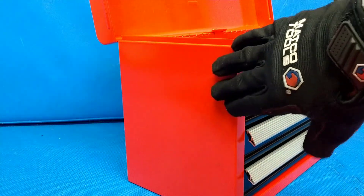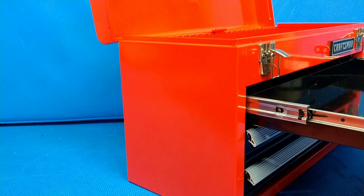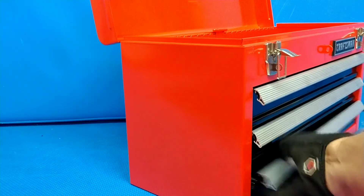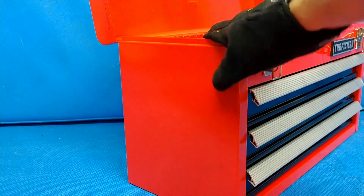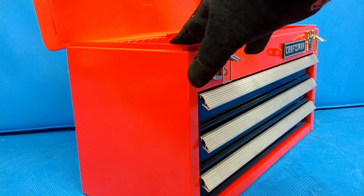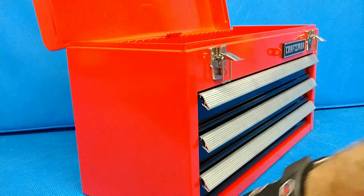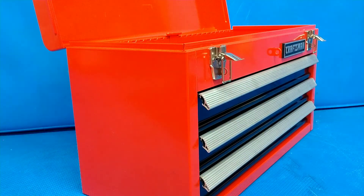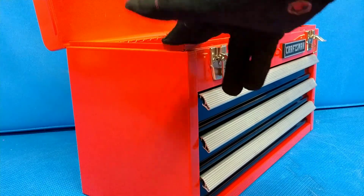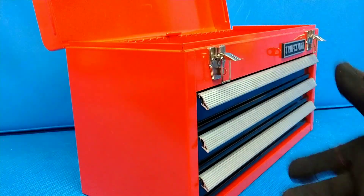The box is 8.5 inches deep but the drawers are probably around 7.25 inches deep — still really good for traveling. If you're a mobile mechanic, this is a great tool to have. You could put all your brake equipment in here, for example. One modification I saw on another channel was adding wheels to the bottom — a fantastic idea if you're doing brake jobs or front end work under a car and want to roll your tools close to you.